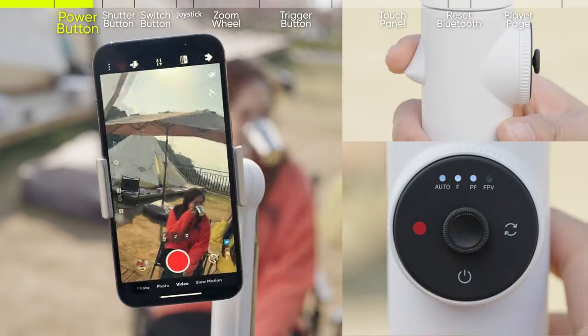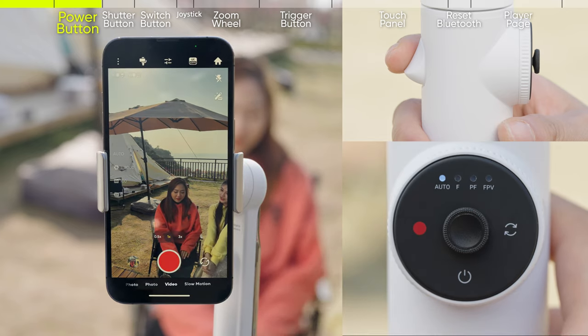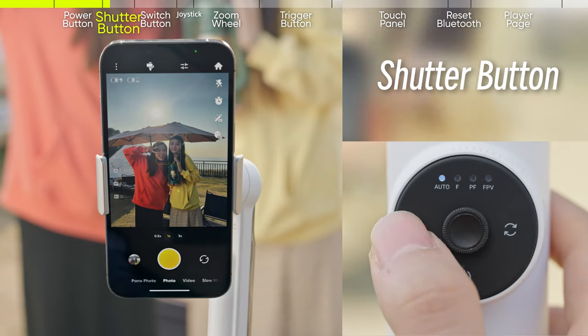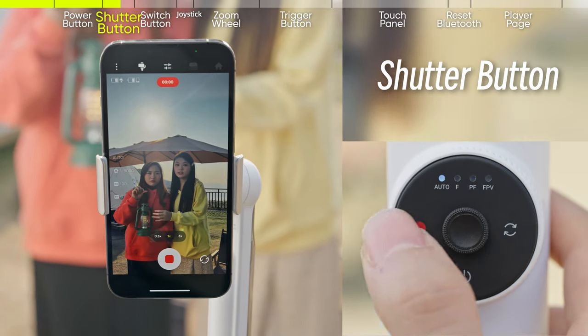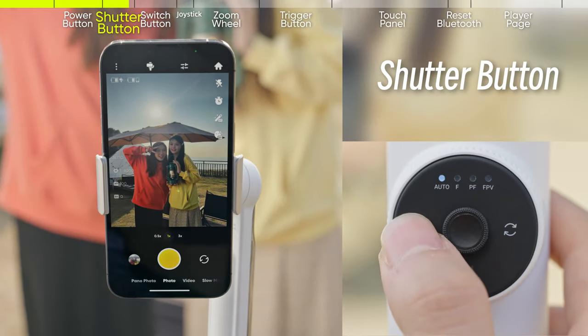You can exit sleep mode at any time by pressing any of the four buttons on the body of the gimbal. The shutter button is on the left-hand side of the smart wheel. Press it once to take a photo or to start or stop recording. Long press to start burst shooting.